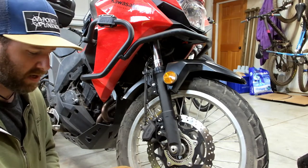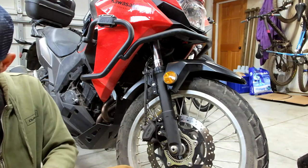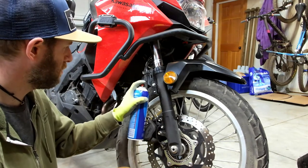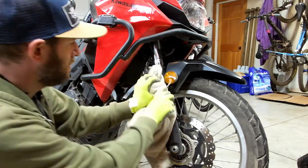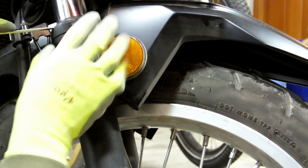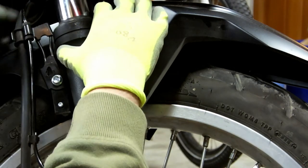Contact cleaner or brake cleaner would probably be ideal for this, but I don't have any right now. I do have carb cleaner, which is close enough — something toxic to clean these stanchions off with. Next we're going to pop the dust cap and dust seal off.